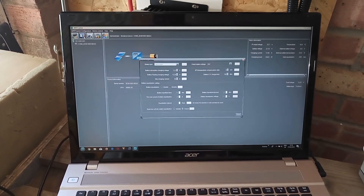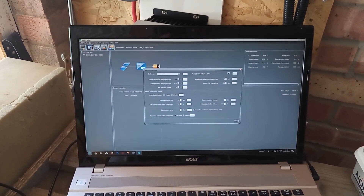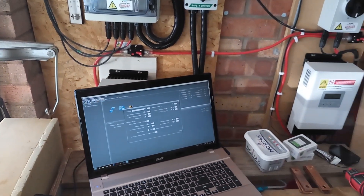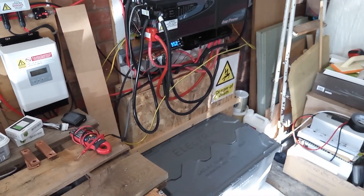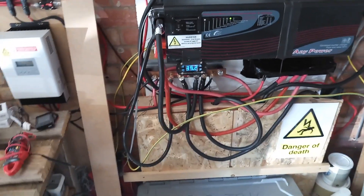Hi YouTubers, sorry it's been a while as usual — very busy and not much has happened, but the big thing that has happened is the forklift battery has gone and the two Tesla modules are in.